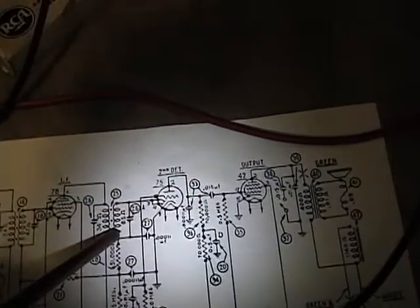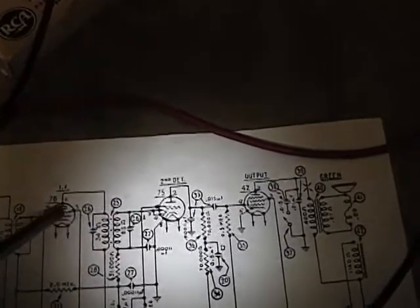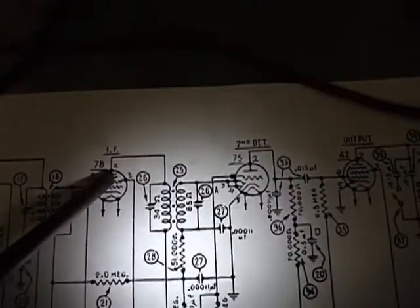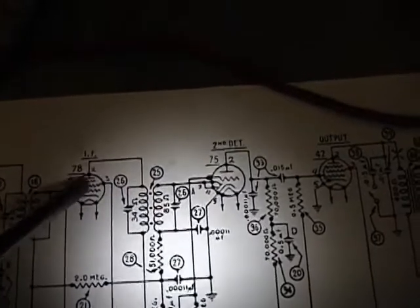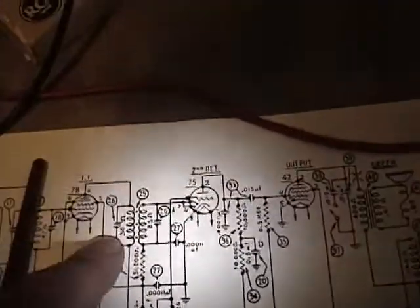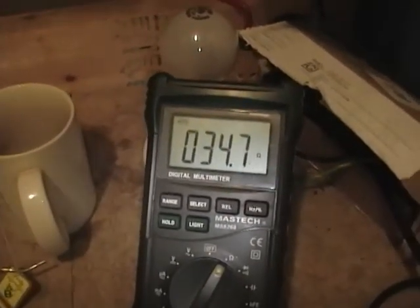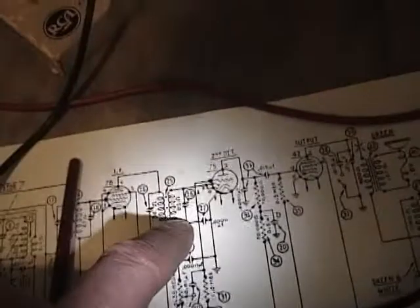Alright, now that I've got that worked out, I want to start from the last IF can and work my way back. Right now I've got it hooked up to pin 2 on the number 78 tube and the other end is clipped over on this coil output. It says it should be 34 ohms and I've got 34.7 — hooray for that.